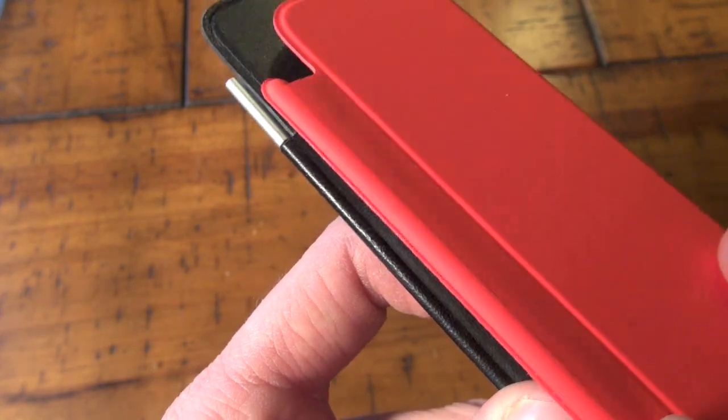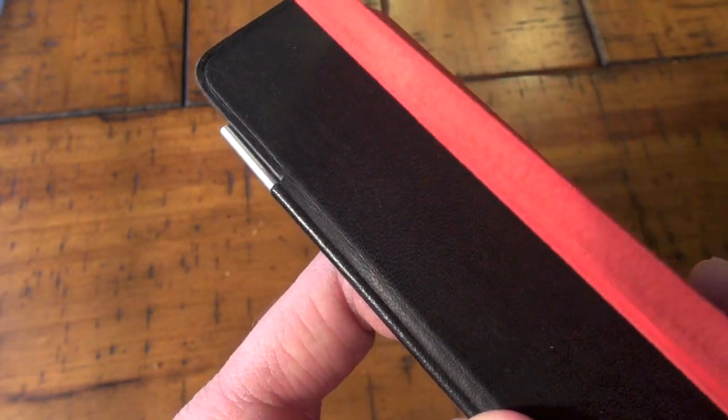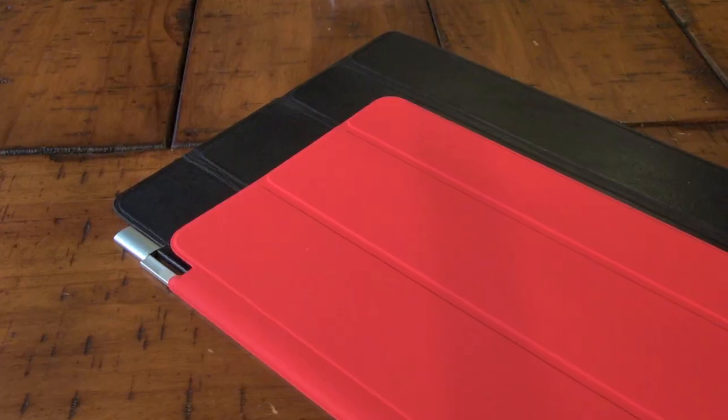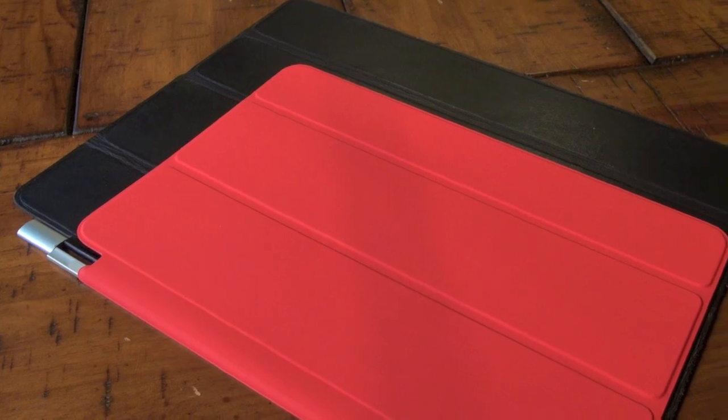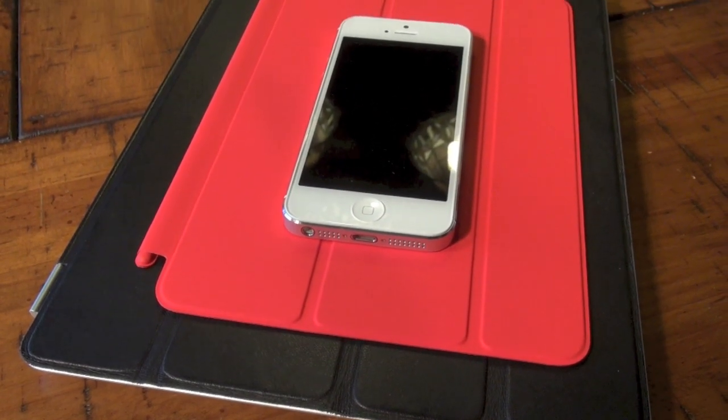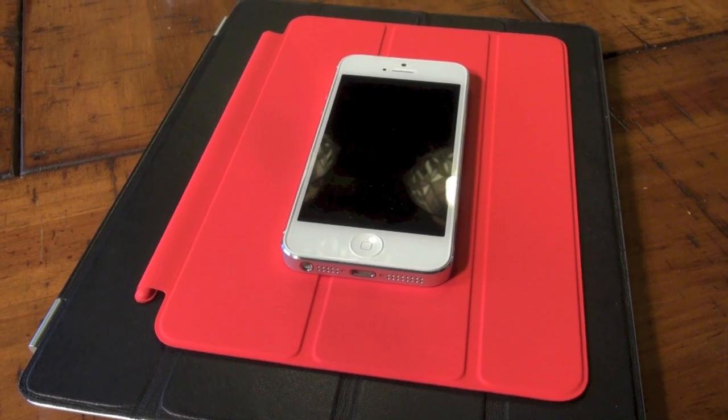As you can tell it is much smaller than the old previous iPad smart cover because it's not a full 10 inches. It's still very nice, the same exact texture, and I got it for $40. I hope you guys enjoyed this video — thanks for watching, stay tuned for that iPad mini unboxing, I'll see you guys in the next video.